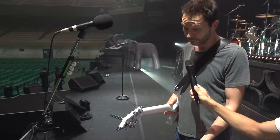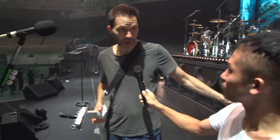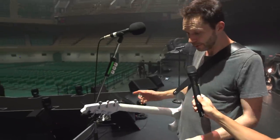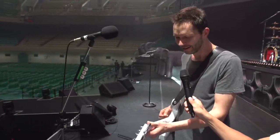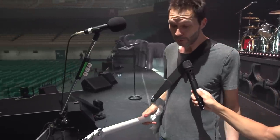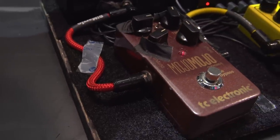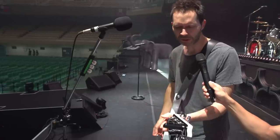And then we get to all the distortion pedals. I have my amp running totally clean — so if I've got everything bypassed, that's what the Marshall sounds like — it's really clean. So almost all the time I've got my TC Mojo Mojo pedal on. That's my main tone. It gives me like a medium amount of distortion.